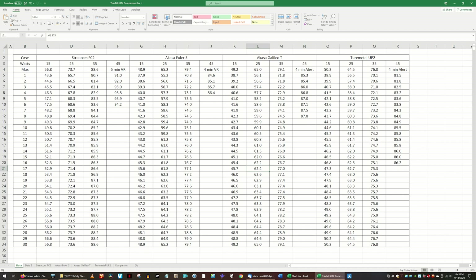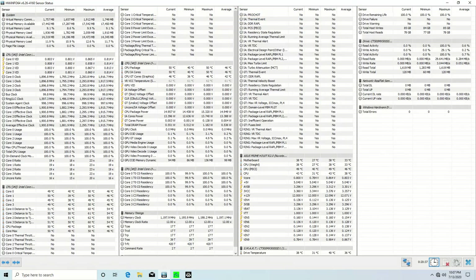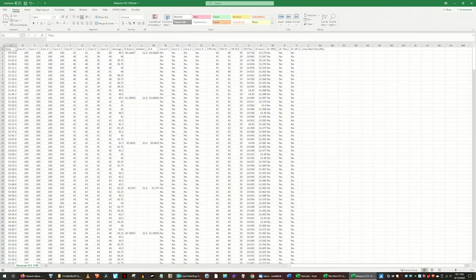I changed CPU power limits quickly between each test so that the coolers lost as little heat as possible. This way I could get to heat saturation more quickly during each run. CPU core temperatures were tracked with HWInfo64. Over 17,000 core temperature readings were recorded and processed to compile these results.